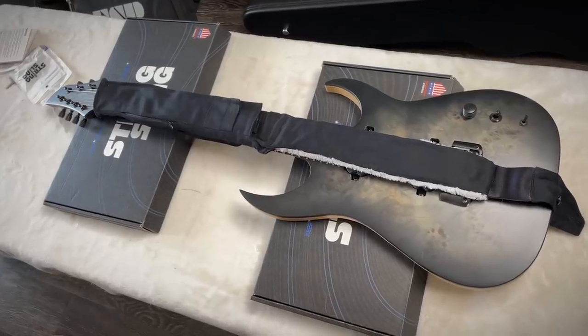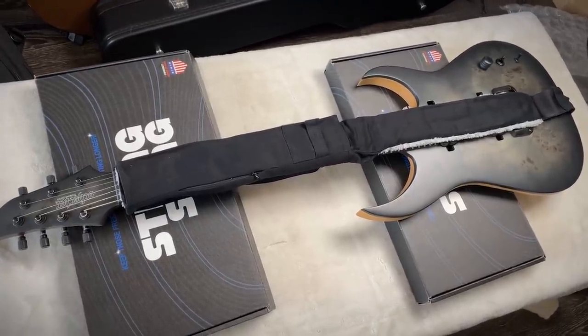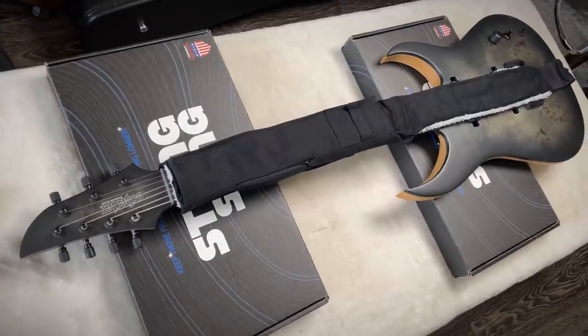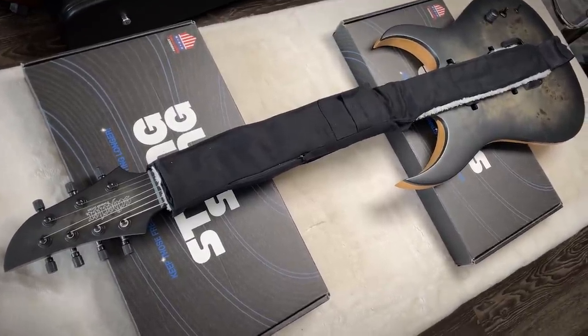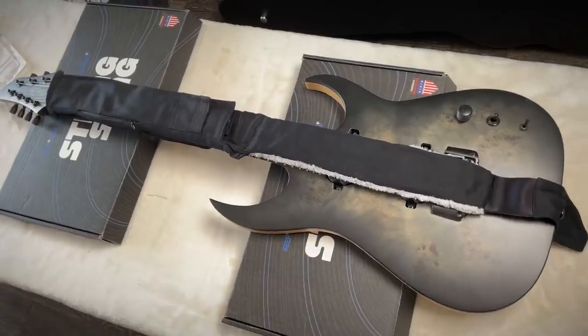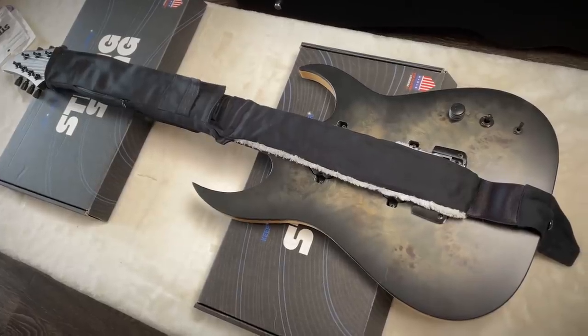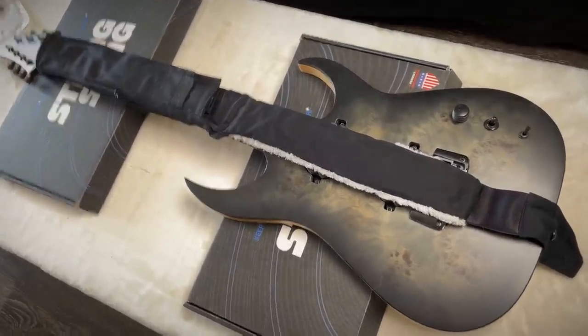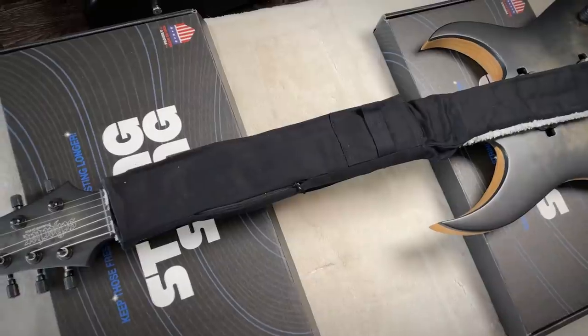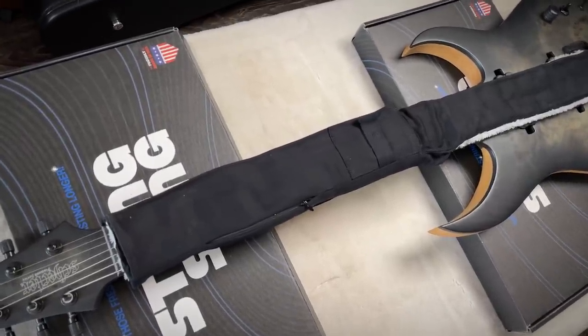Here it is on a seven string — it's probably where I'd use it the most because I don't use my seven strings nearly as much. The worst is when you haven't played a guitar in a long time, you pick it up, you just want to play, and the strings are trash and it's just not inspiring to play. It works. I don't think it would work for an eight string though — the fingerboards are just too wide. If you're playing an eight string, you may as well play bass anyways, right? That was a joke. So that was a String Sling, made in the USA. Let's move on.